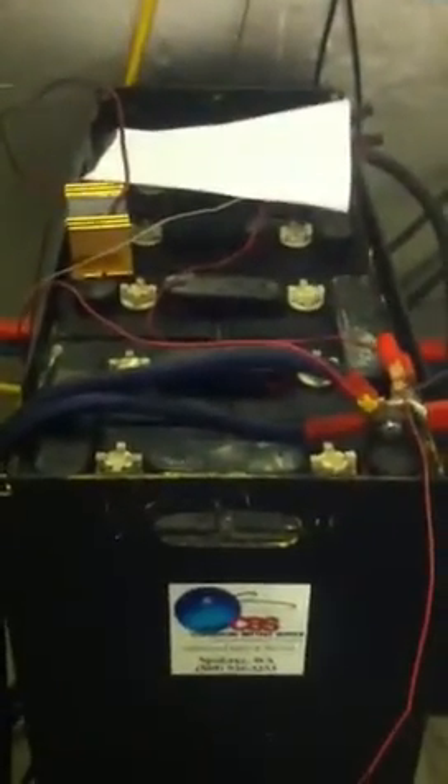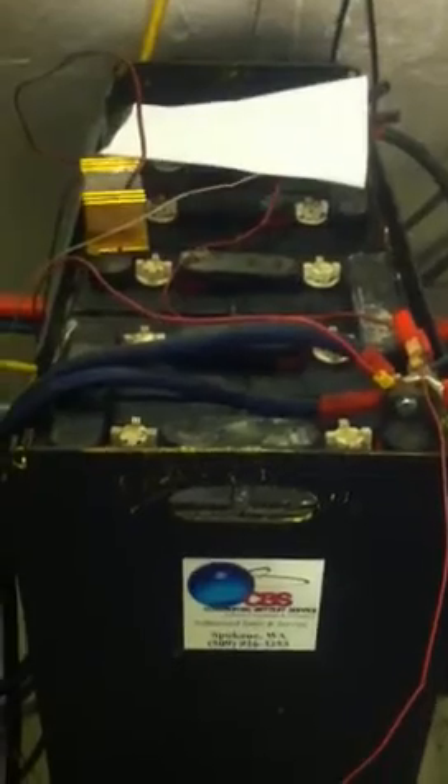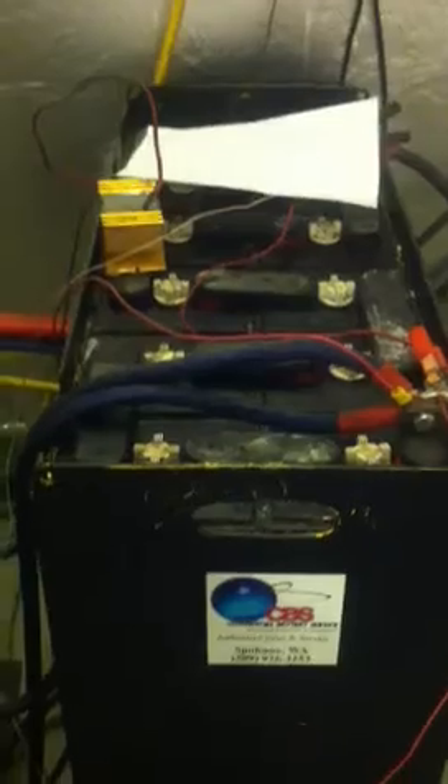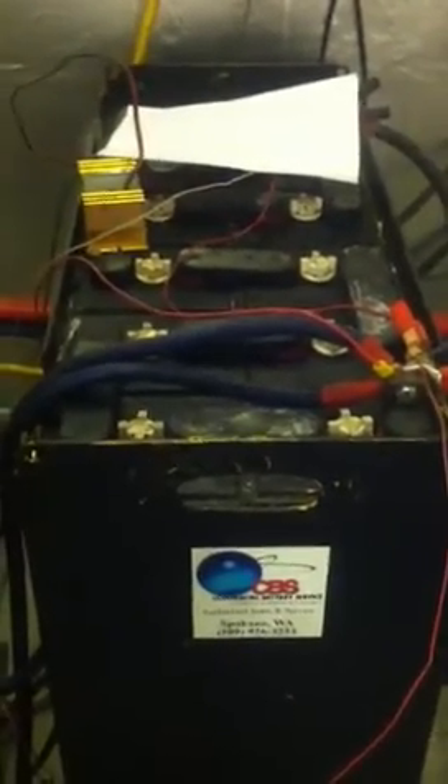The battery I have is basically a forklift battery — 24 volt. That's done great for us. It's about three to four days of reserve capacity if we need it, and those have been doing really well. Been impressed with those.